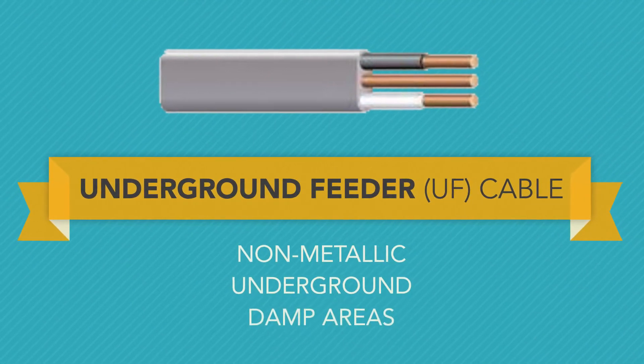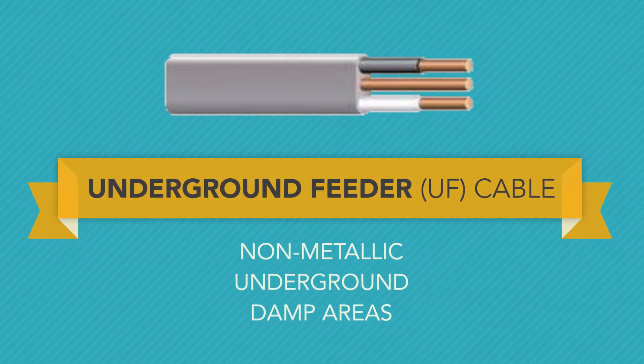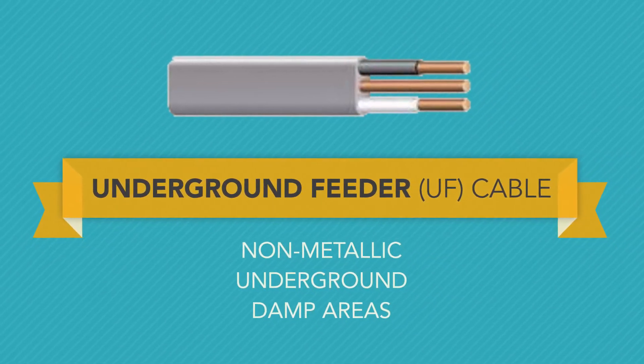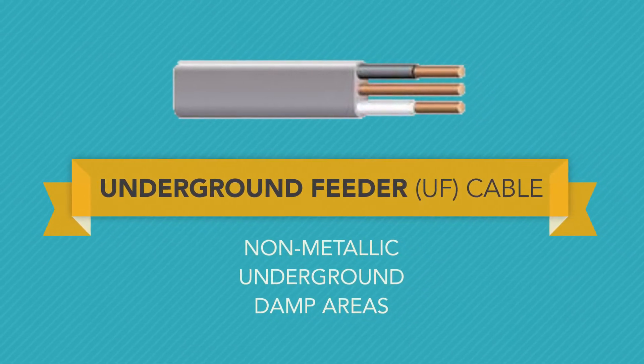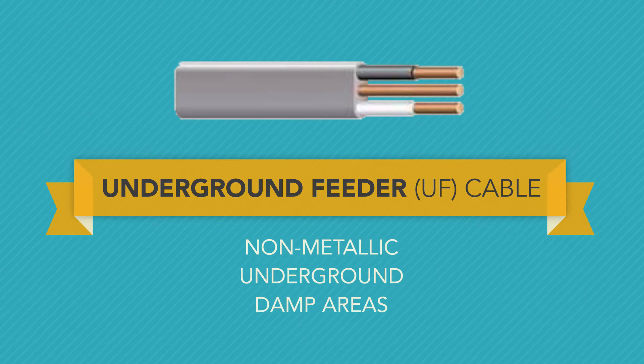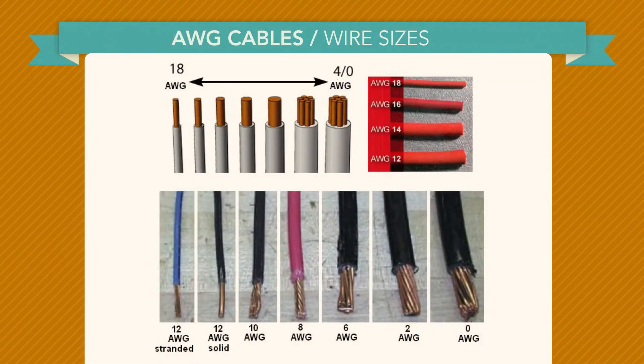UF, or underground feeder cable, is rated for in-ground and damp area installation, including direct burial. From the outside, UF cable looks like NM cable, but the wires are embedded as a group in solid thermoplastic rather than just individually encased in flexible thermoplastic. It comes labeled with the same information as NM cable, plus the designation UF.